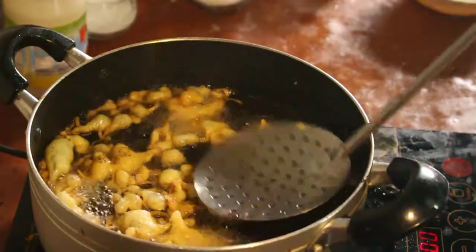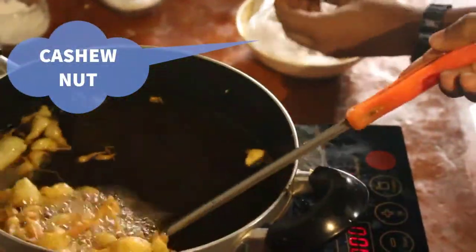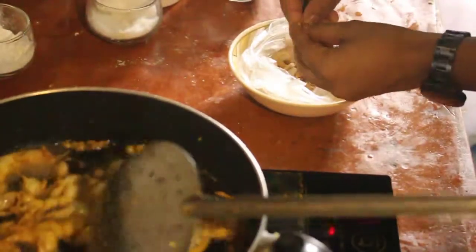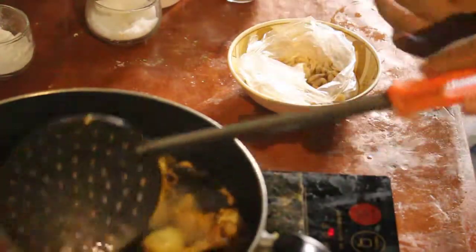And then we add the ketchup. The ketchup is not too much. Then we add the ketchup. Let's hear it all in.